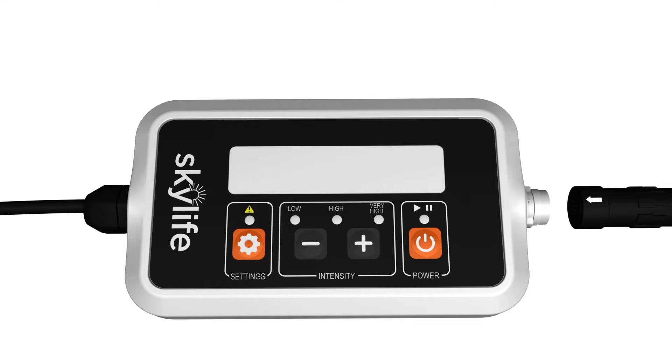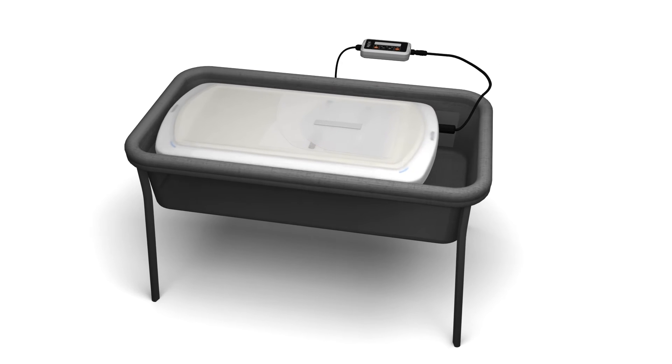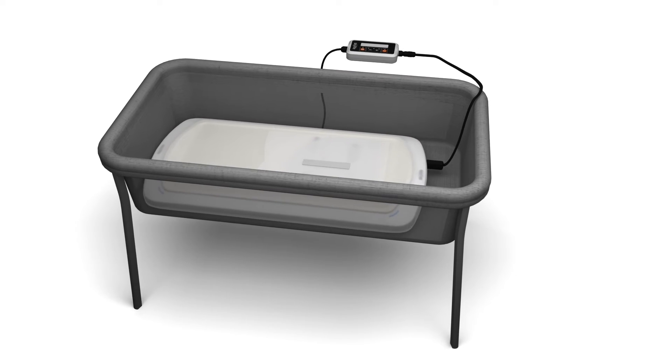Attach the controller and power supply to the device. Plug the power supply into the wall outlet. You are now ready to place the SkyLife device into a crib, bassinet, or incubator.